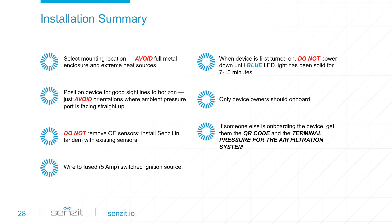Sensit does not have internal power and must be wired to a fused 5-amp switched ignition source. Once installed and powered on, confirm that both the green and blue status lights are solid, then wait 7 to 10 minutes. During this time, Sensit will initialize and download updates. After installation, the owner will need the QR code to onboard the device as well as the terminal pressure for the air filtration system.